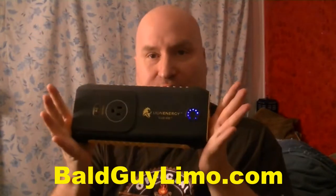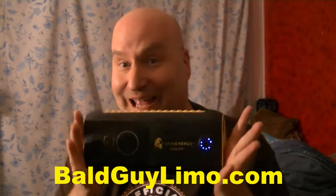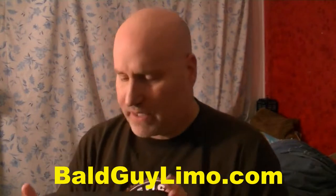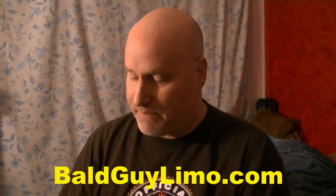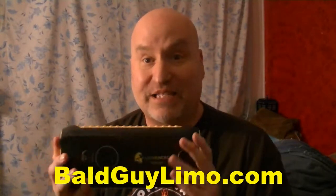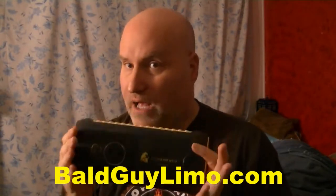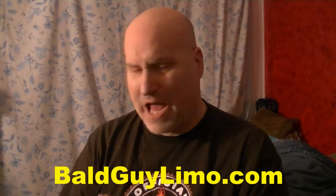You remember this and my trials and tribulations with this? You may recall, this is yet another update. I had to send mine back and it took forever for Lion Energy to get back to me, but they finally did and gave me a replacement. And I told you in my last update that I was going to do a full review of the Lion Energy Cub Go.